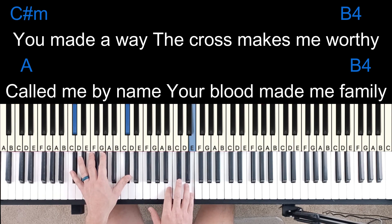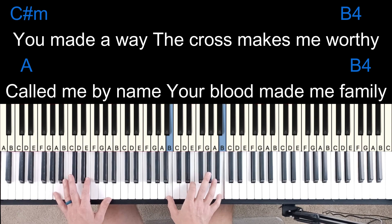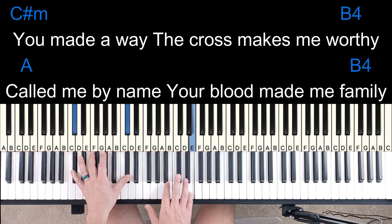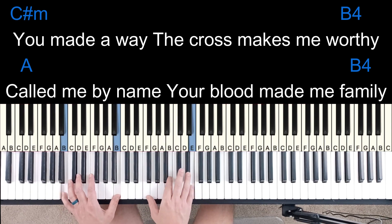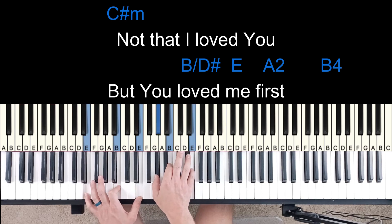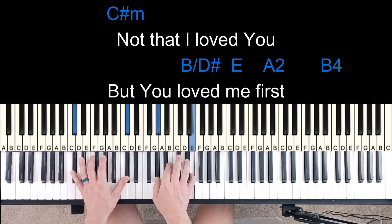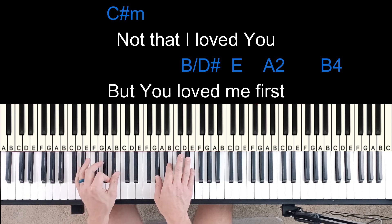You made a way. The cross makes me worthy. You call me by name. And then on this verse, he's not doing that lead line part again — he's just hitting this E note. Made a way. The cross makes me worthy. You call me by name. Your blood makes me family. Not that I love you, you love me first. So on that part when my rhythm changes, that's when the drums kick in, and the drums are kind of doing this rhythm pattern. I'm just following the drums. A lot of times when the drums are doing some sort of a fill or a different rhythm pattern, I like to follow that — it kind of keeps everything together.